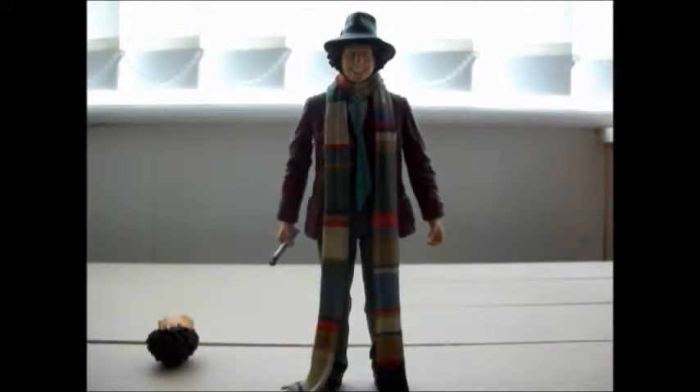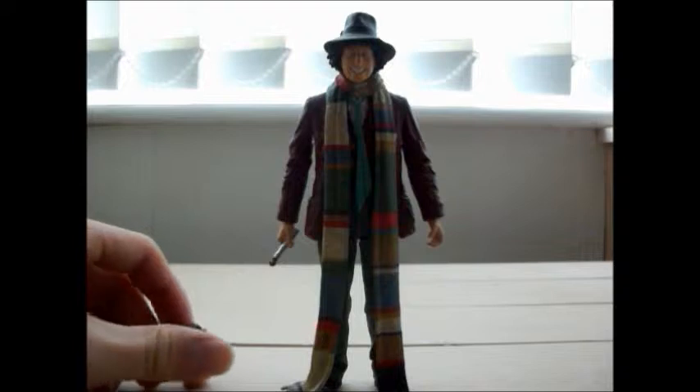Hello everyone out there on YouTube, it's me the Pandorica Opens and welcome back to my Doctor Who action figure reviews.